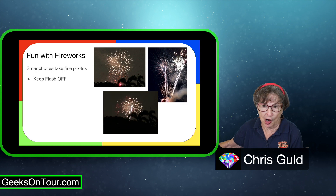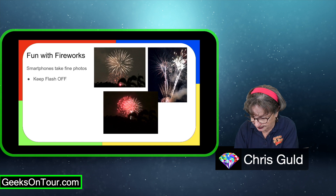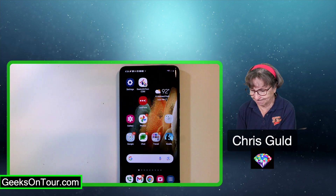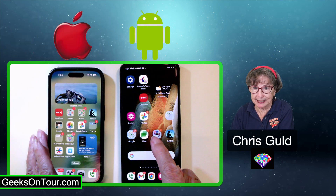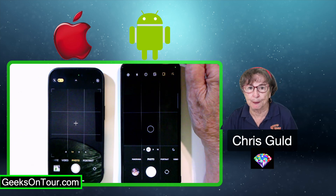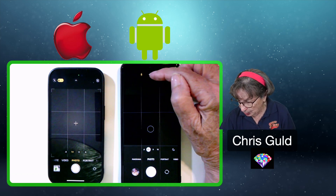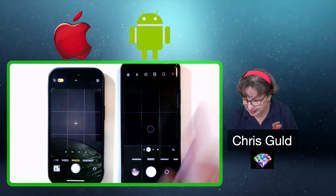Keep your flash off. Here I have both an iPhone and a Samsung. If you go into the camera, the flash is that lightning bolt. You want it to have a slash through it. If you tap it, you'll see you have three choices: on, off, and auto. You want it off.